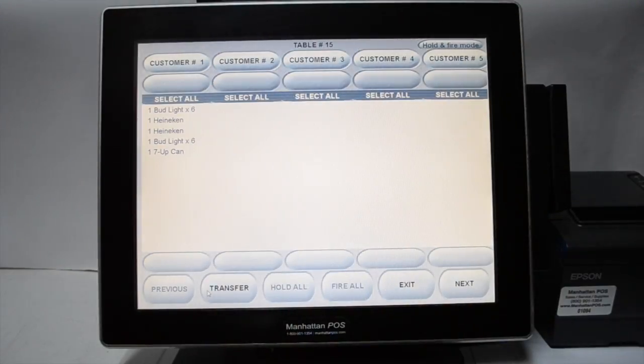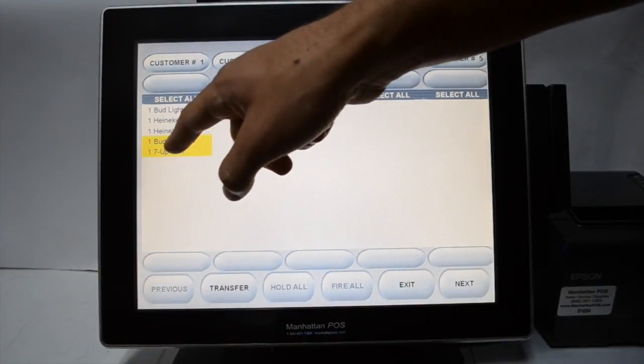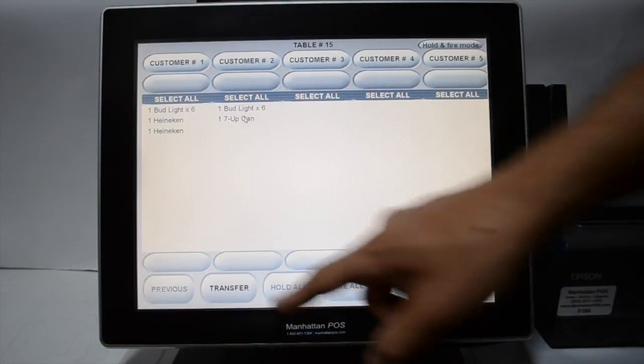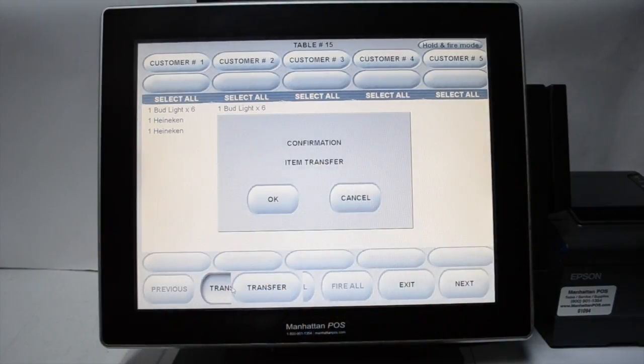Select the items that you want to be charged to the second customer and move them over. Press transfer and confirm the item transfer.